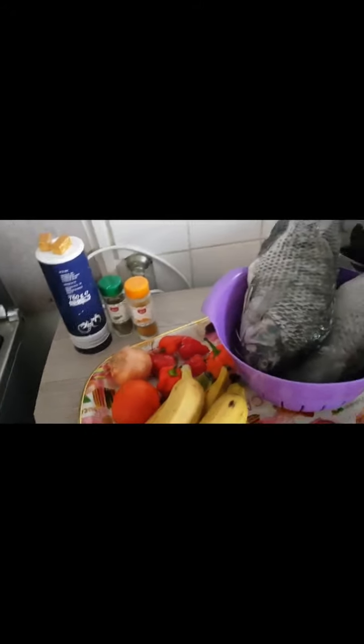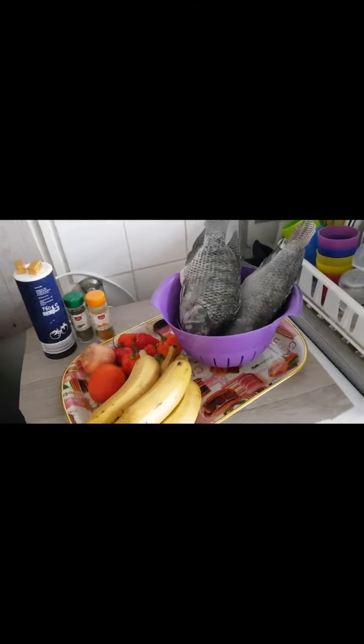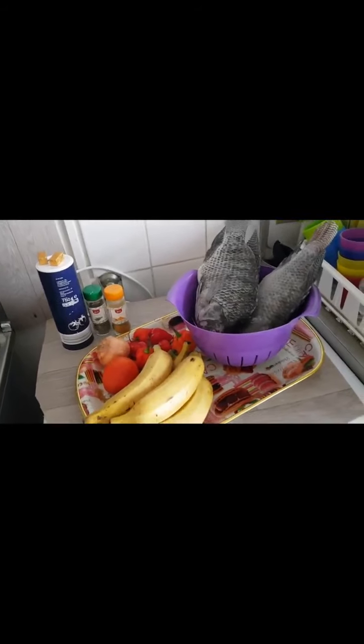And this is my seasoning, my sauce, and my thyme and curry. I will be needing these ingredients to boil my tilapia fish. Keep watching Lillian A. Edobo's Kitchen.